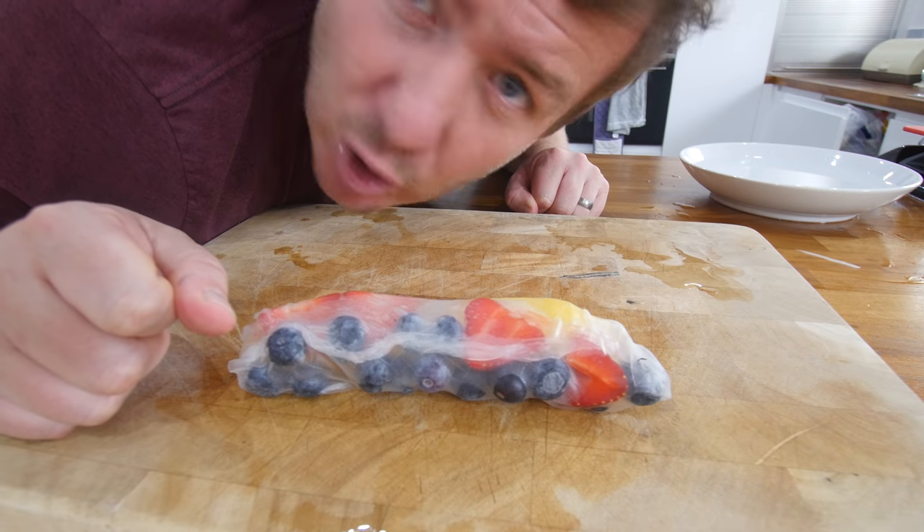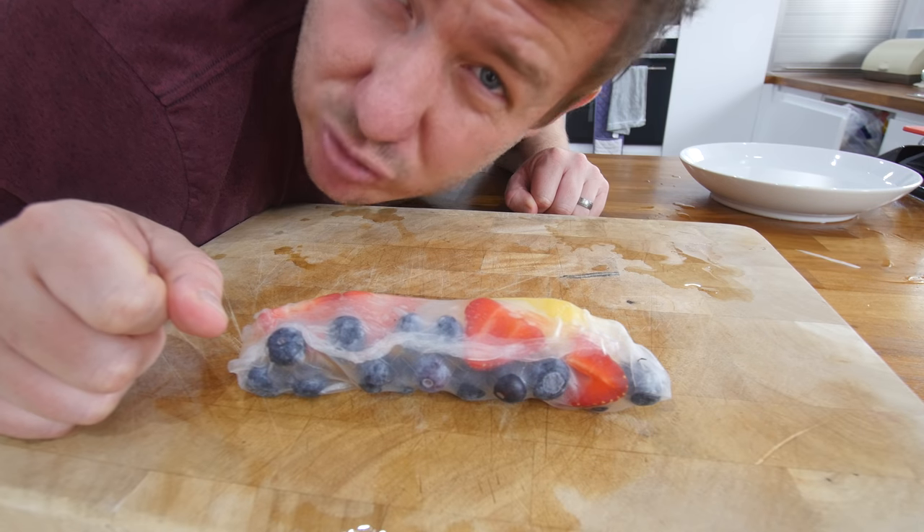It smells a lot better now there's fruit in it as well. I'm gonna try it loads more times — let's cue the tropical fruit music montage.